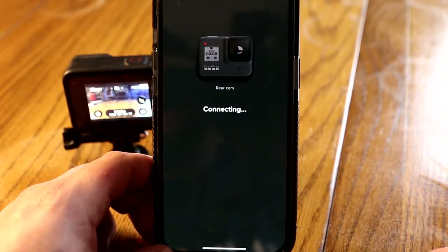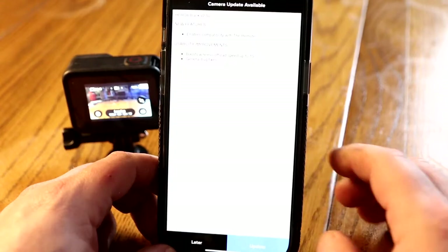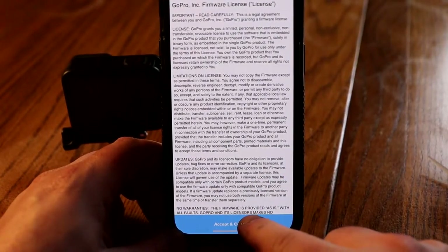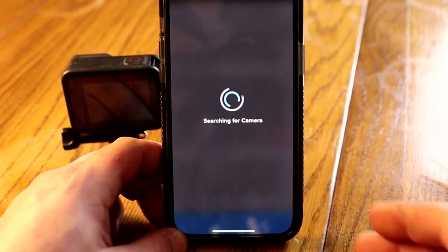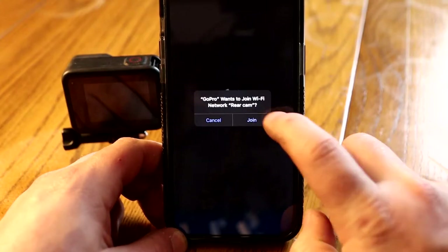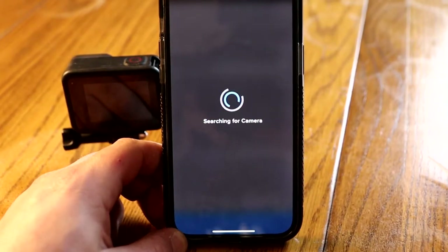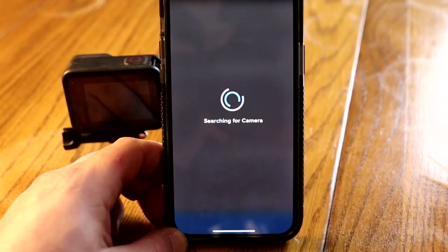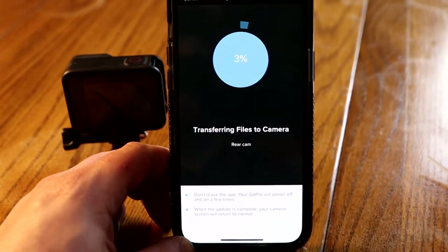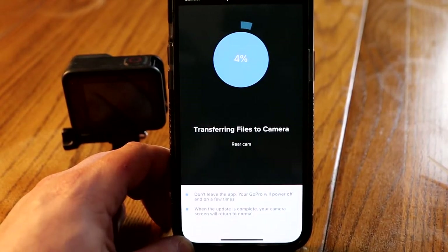I'm going to choose 'update camera.' It's connecting to my camera. Firmware is basically the software on the camera that allows the hardware to work. GoPro and other hardware manufacturers put out these updates fairly often. While updating, there are notifications saying don't leave the app — the GoPro will power on and off a couple of times during this process. You can see the red light blinking on the GoPro, which means it's transferring files. This is the less preferred method; I'll also be reinstalling firmware via a hardwired cable to address some issues I've had.